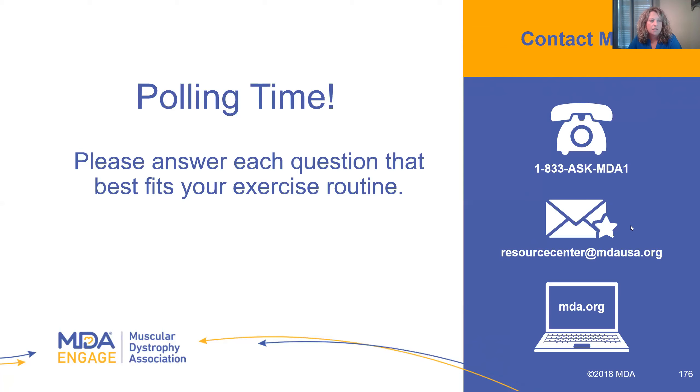Is an elliptical good for cardio, or is it too much for the feet and ankles? I think it depends on the person. If you're not frequently spraining your ankles and you have good balance and feel safe on that equipment, I think it's fine, but I wouldn't recommend it for everyone.